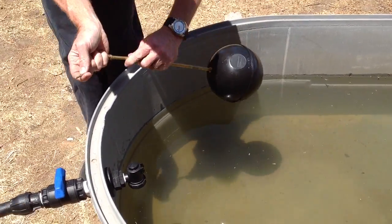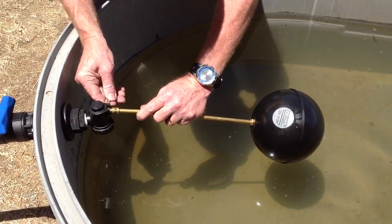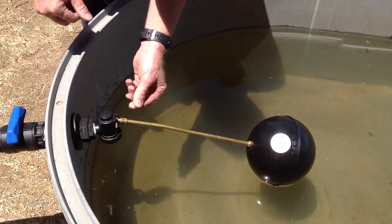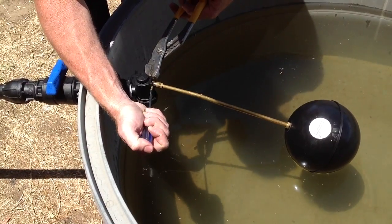To reinstall, it's simply a matter of aligning the cam back into the valve, pushing the split pin through, and using a screwdriver to open up the split pin.